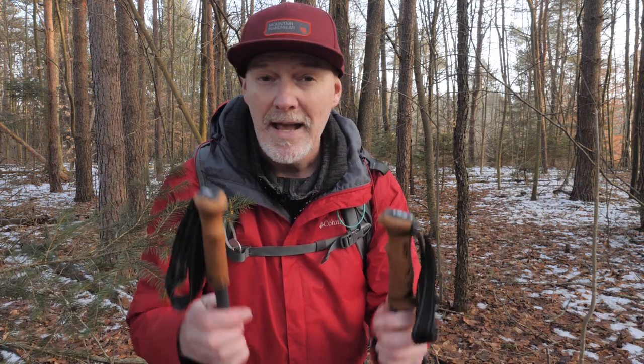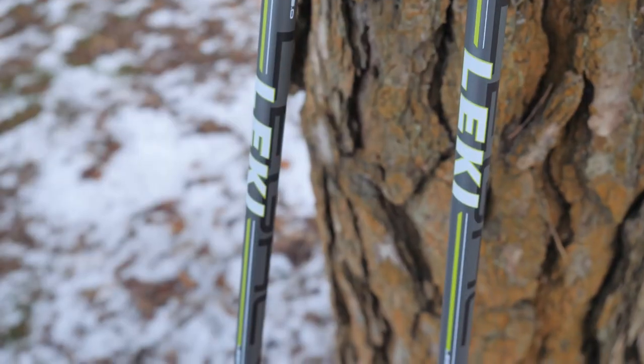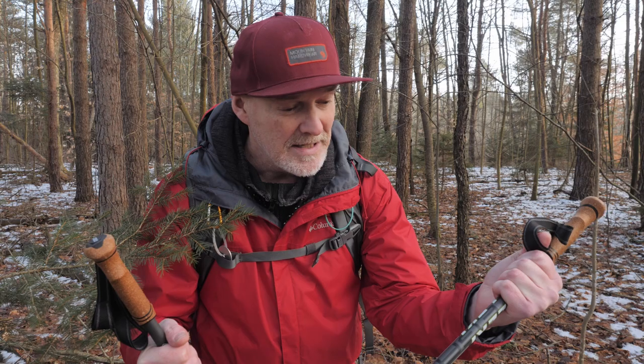That's just a quick look at a tool I've just got. I'm going to start using them, and I'll make sure I do another video this year of me actually using these on an assignment in the field and give you my full impressions of introducing trekking poles to my photography and video work in 2021.